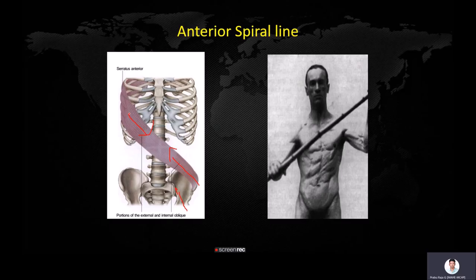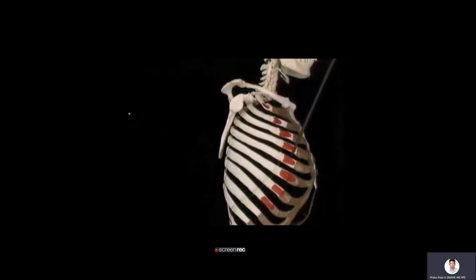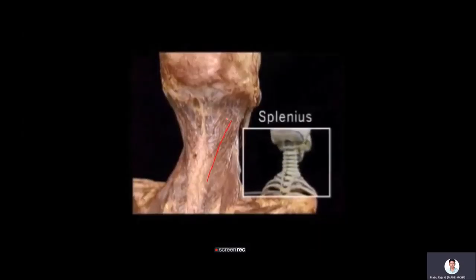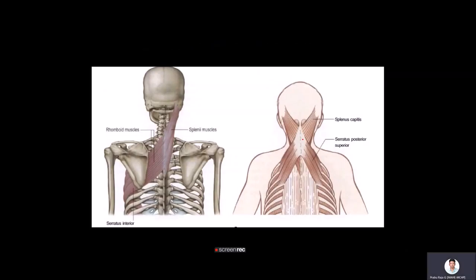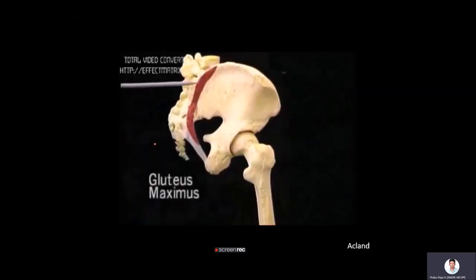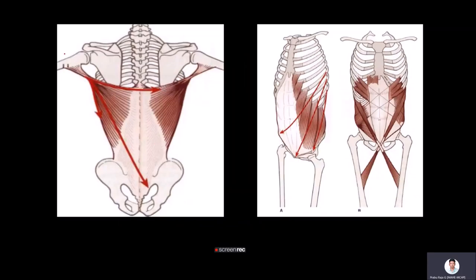The external obliques are in continuum with the serratus anterior, forming a serratus-external oblique complex. The serratus anterior is further in line with the rhomboids and splenius, creating the splenius-rhomboid-serratus-external oblique-internal oblique-adductor complex, which forms a spiral myofascial sequence important in rotation-related sport. Functionally, there is also a posterior oblique chain and an anterior oblique chain, with a continuum between gluteus maximus and the contralateral latissimus dorsi.